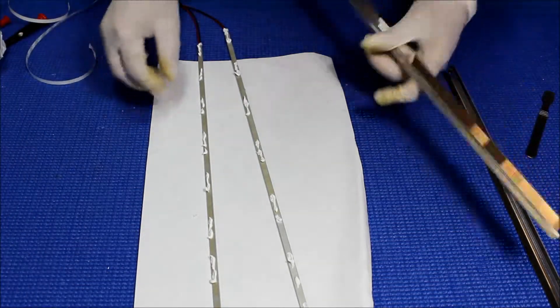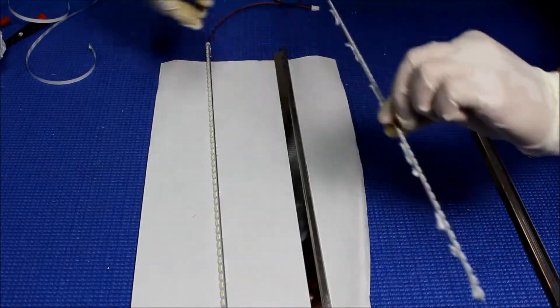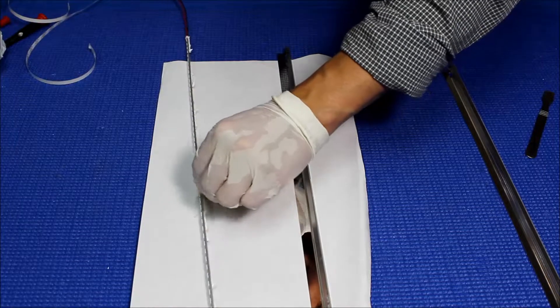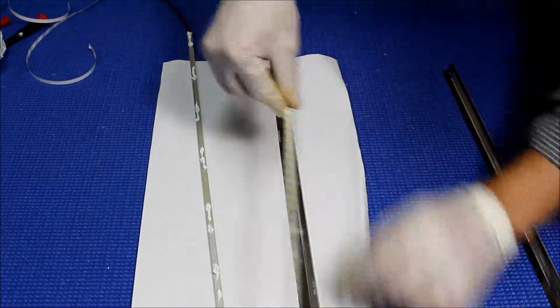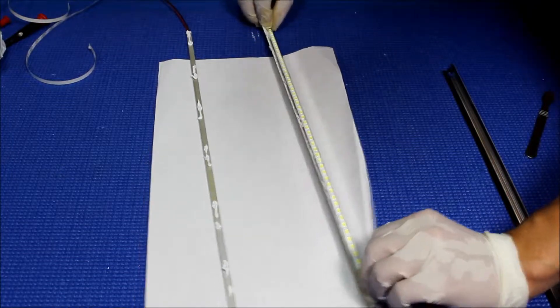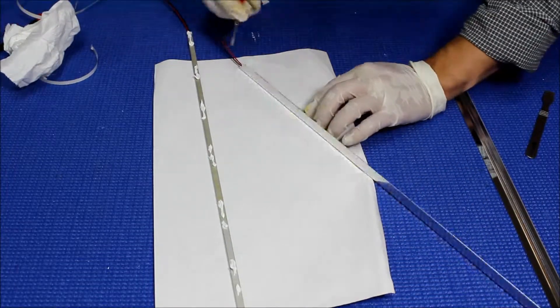Now we make sure which end — which switch end. I already did a marking here, so this is why it's coming out. So just put it like this. I'm going to do this one first. It's a little bit messy here. Alright, put it like this. So like that. Now this I need to wipe off.